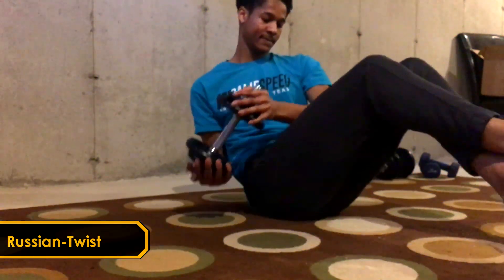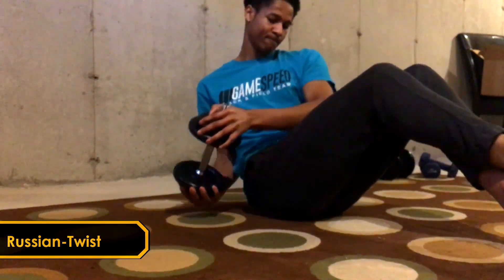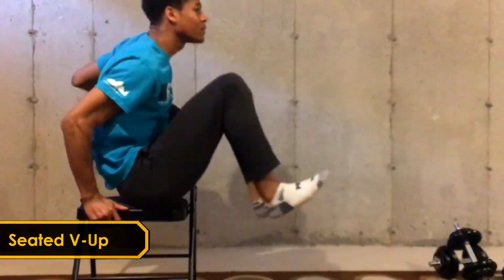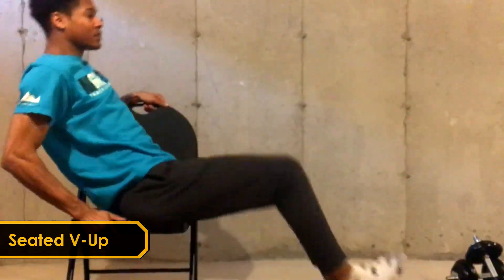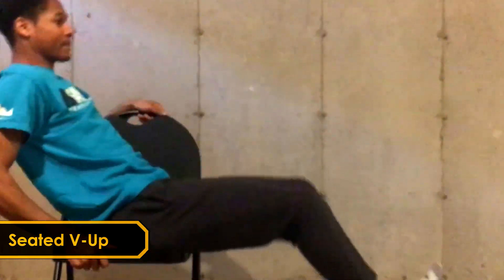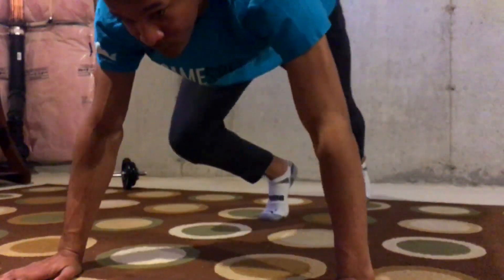Here we got seated v-ups. Again, they target the low abs and the hip flexors. This is an easier variation and allows you to grind out more repetitions.